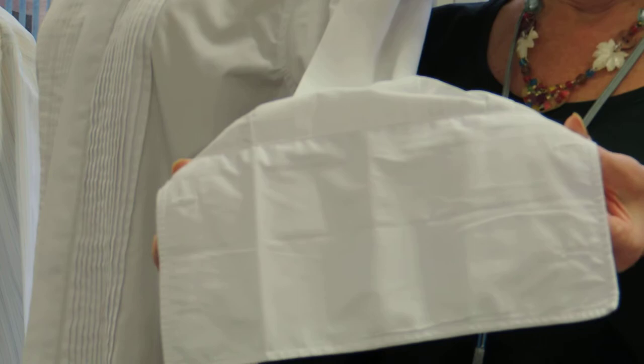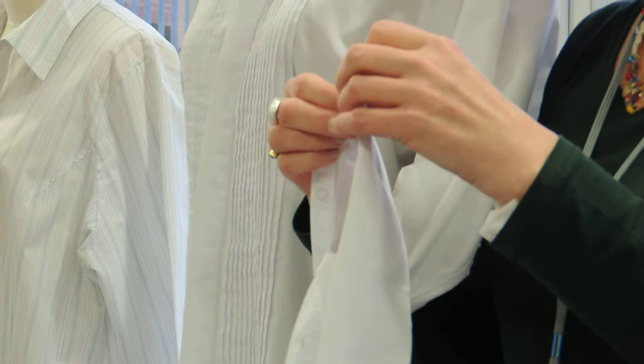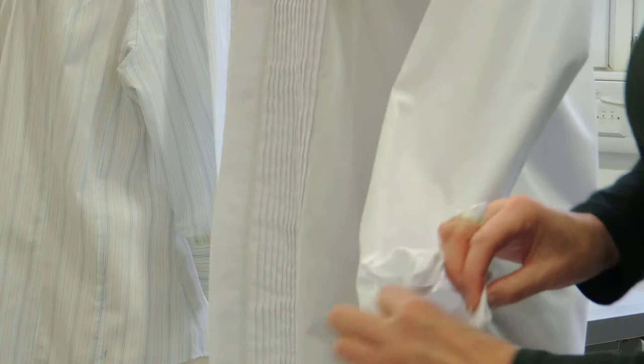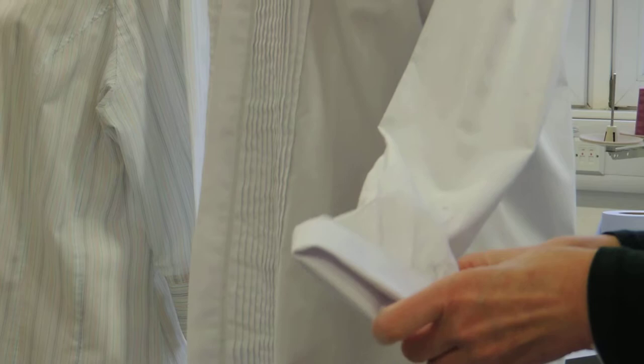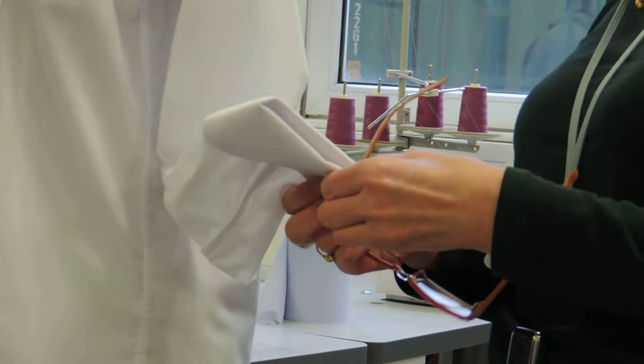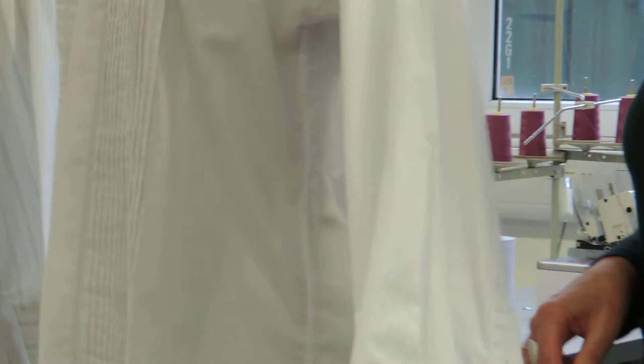You need to look at boyfriends', daddies', uncles', and grandpas' shirts. You can get beautiful cufflinks — beautiful jewels and all sorts. It's very manly; that sticks out of his dinner jacket. It's a very different cuff, and you could put this into your designs. If you know it's possible, it broadens your minds — come away from the t-shirts!